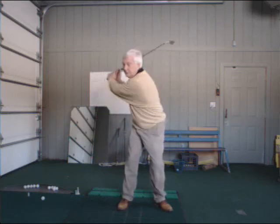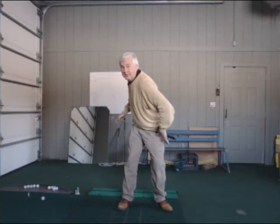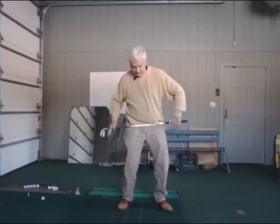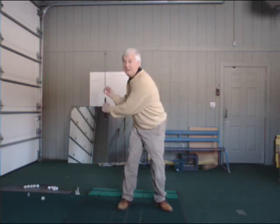You just rotate your hips like this. This gets my hips to turn in the 40s, almost low 50s, in terms of degrees from 0 to closed. That makes my shoulder turn easier to do. The better you turn, the better you're going to be able to swing on plane.